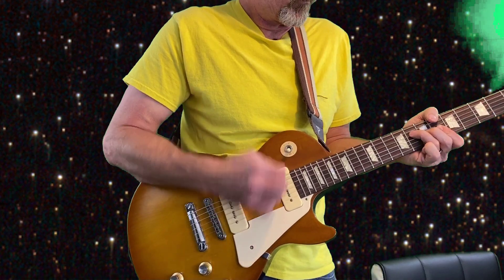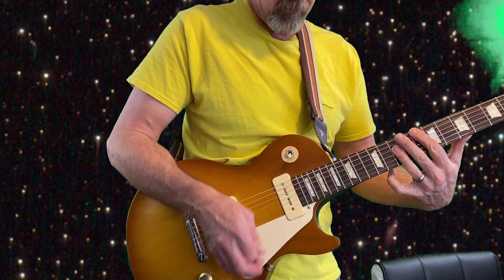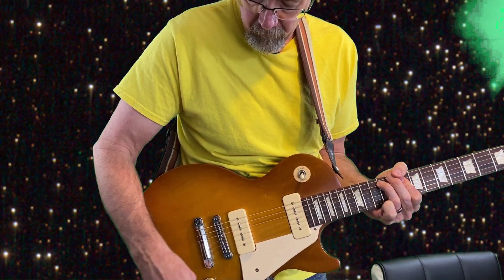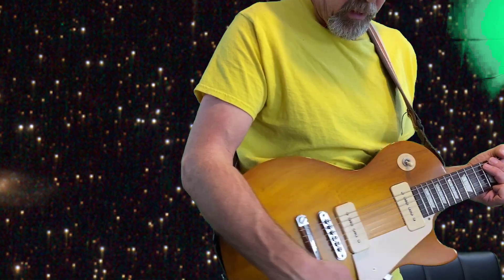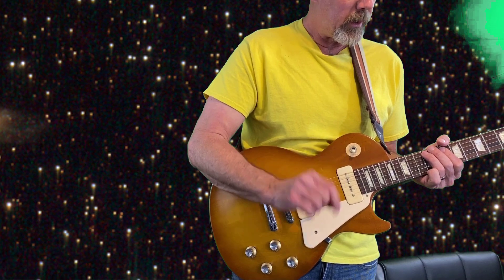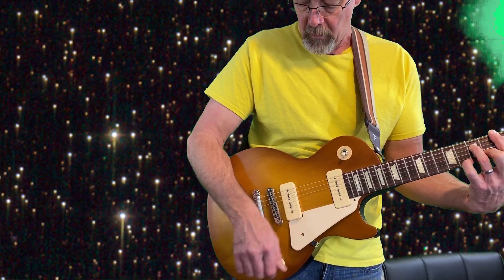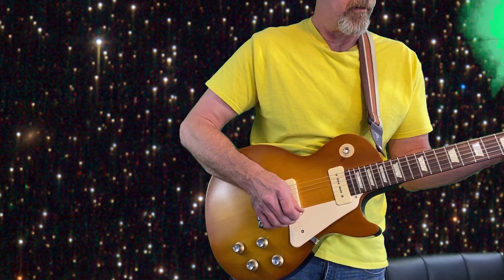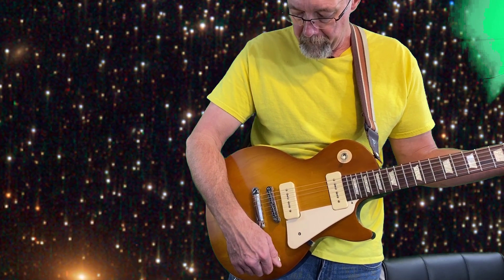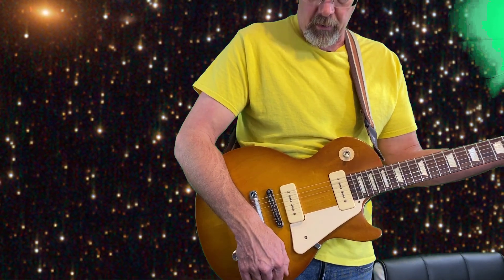Let's listen to how the volume control affects the gain on this amp — it's really reactive. Here's 10, let's go to 9, 7, 5, 3, 2 — it starts getting low here and then it cuts off.